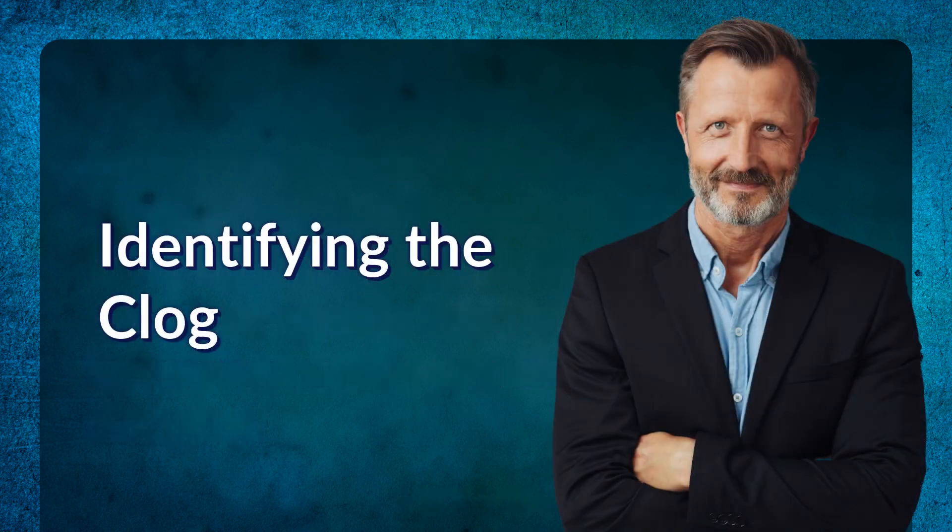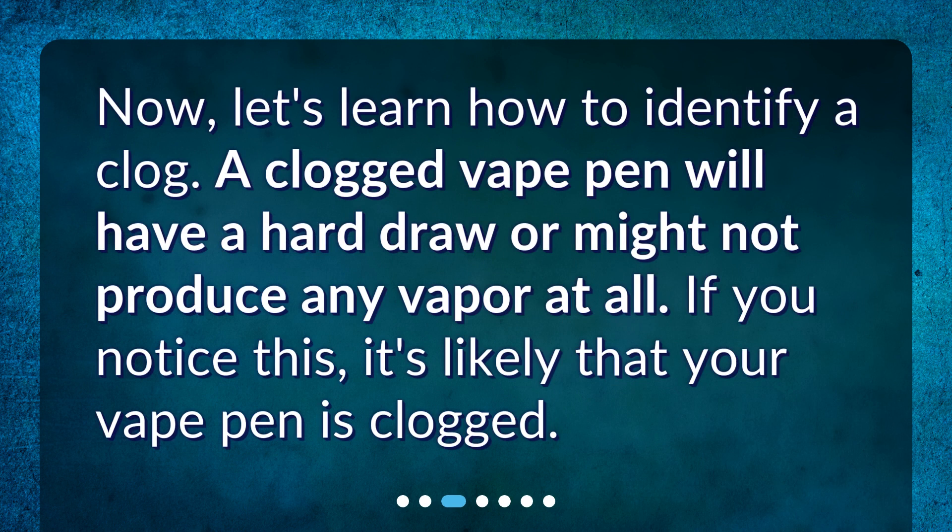Identifying the clog. Now, let's learn how to identify a clog. A clogged vape pen will have a hard draw or might not produce any vapor at all. If you notice this, it's likely that your vape pen is clogged.